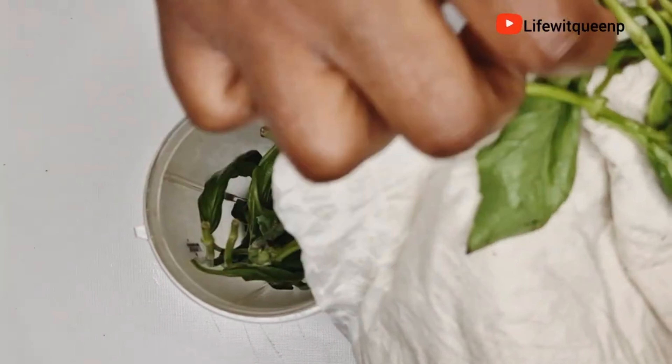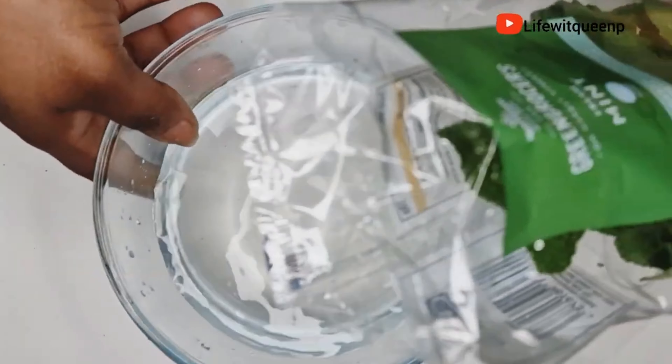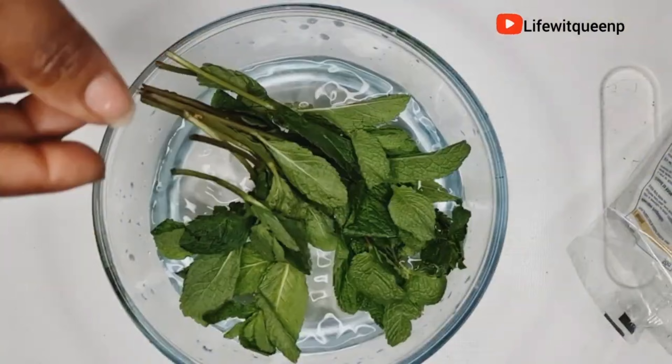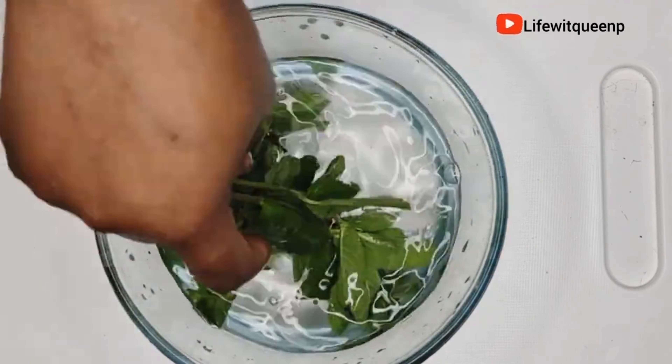The next ingredient I'm going to be adding is mint leaves. I repeat the same process — I wash the mint leaves, then use a paper towel to remove the excess water. Mint leaves help to promote hair growth, prevent hair fall, and are also amazing for scalp issues such as dandruff and head lice.